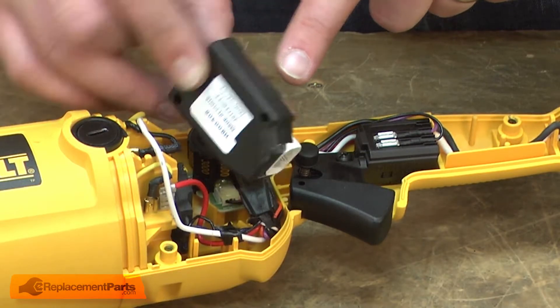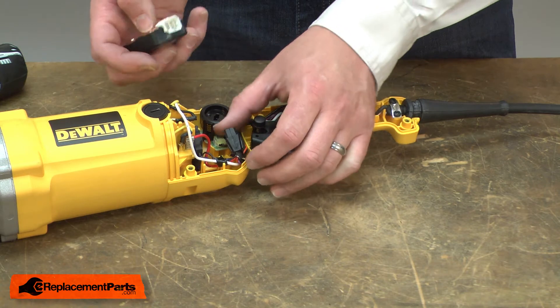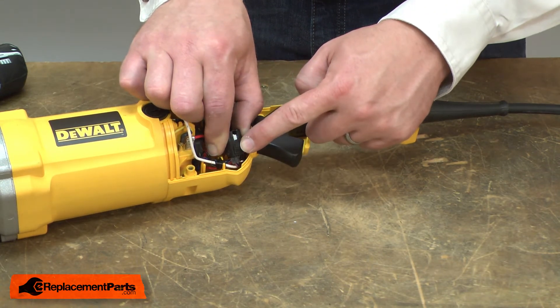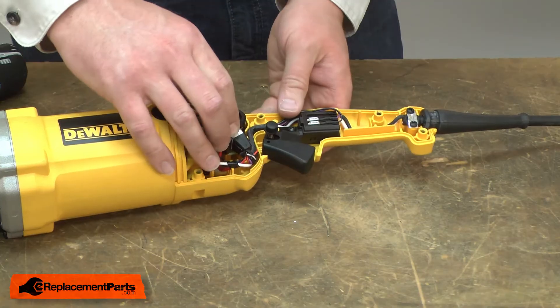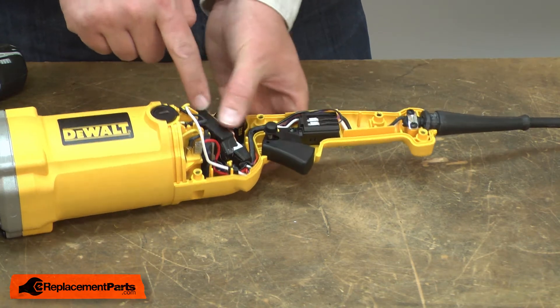Now I can install the new control module. You'll notice on the connector there's a small arrow. That should align with the small arrow on the wiring harness. Line the two up and press it firmly into place. Once it's reinstalled, I'll replace it back into the housing.